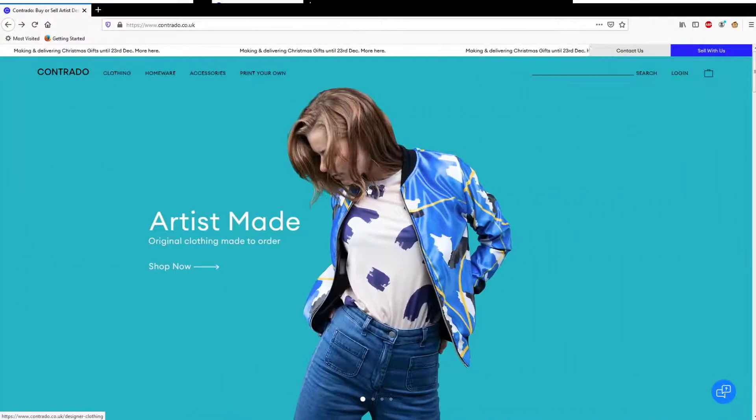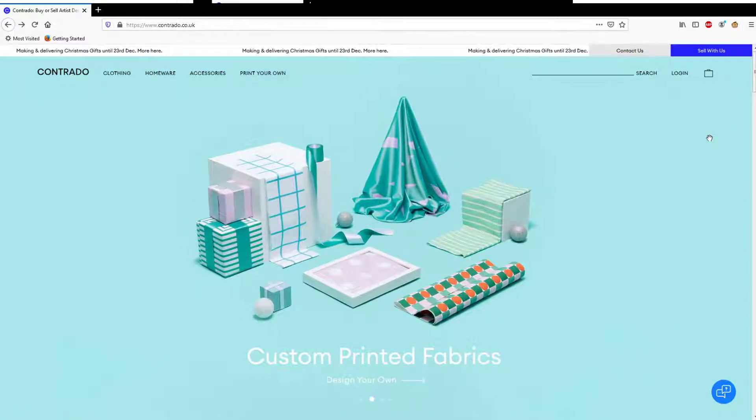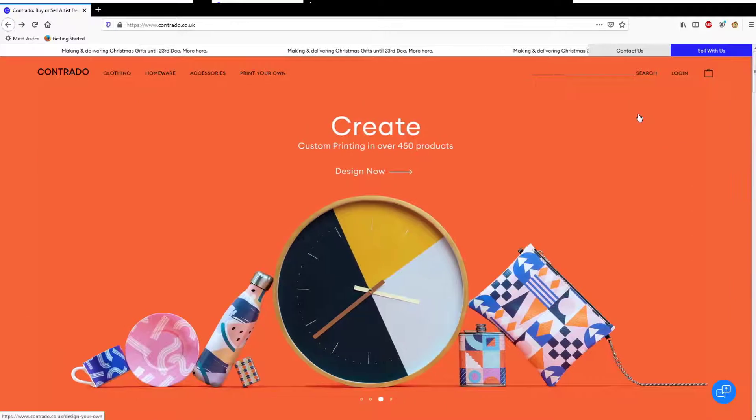Right, so we are over here on the Contrado website — it's just contrado.co.uk. They're a London-based company, based over here in the UK, and delivery is pretty good compared to other print-on-demand sites, which we'll get around to in future videos. Anyway, to set up your store and upload your first design, all you've got to do is click the 'Sell With Us' button.